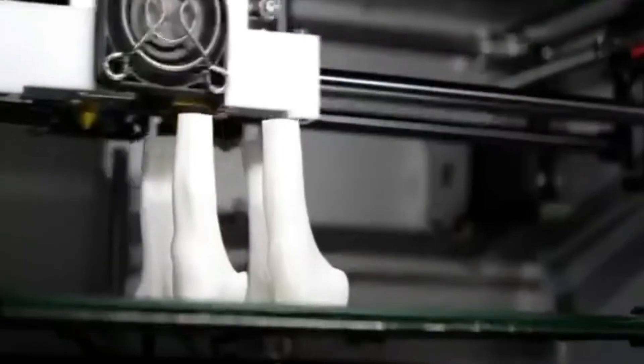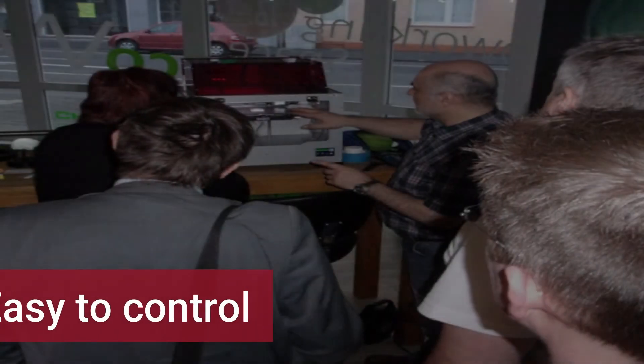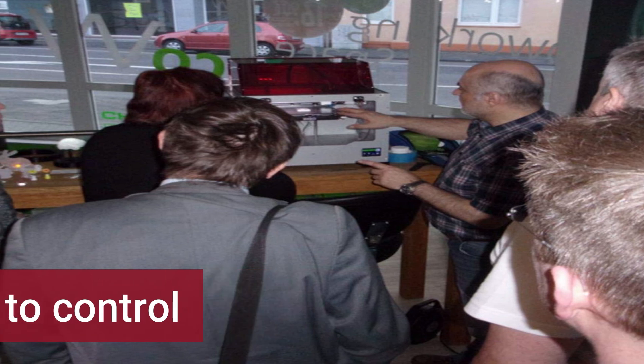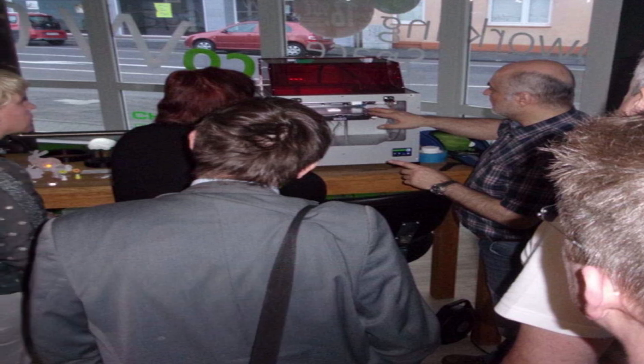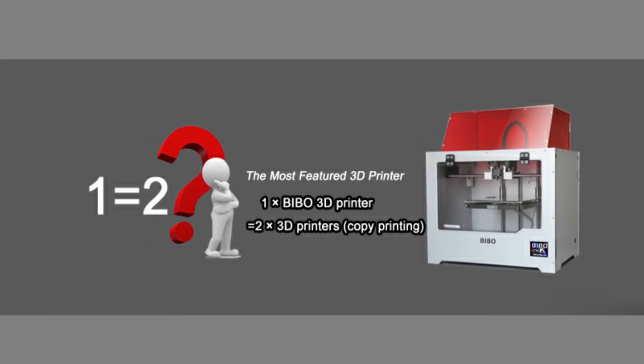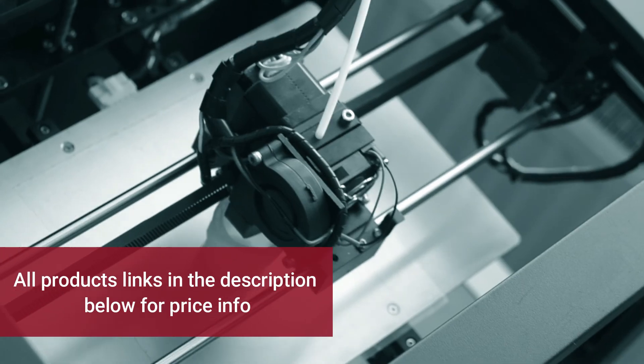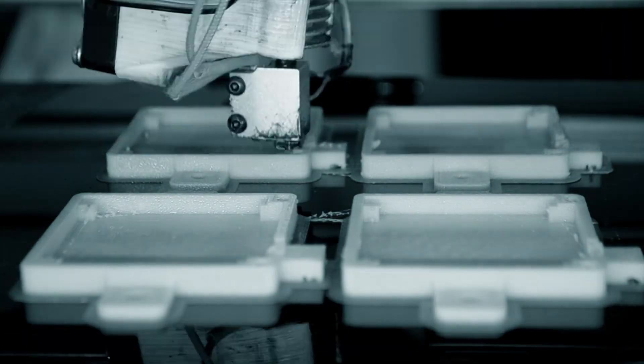Many FDM 3D printers max out at a layer resolution of 100 microns, but this machine can go right down to a layer height of 50 microns (0.05mm). On top of that great quality, control and operation is really easy, and it can easily print ABS, ASA, nylon, and many other high-level materials since it can reach temperatures of 270°C. One user mentioned how easy setup was, saying the hardest part was simply unboxing the machine. When you follow the instructions, you can get up and running really quickly.